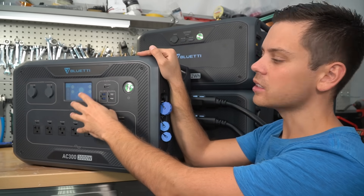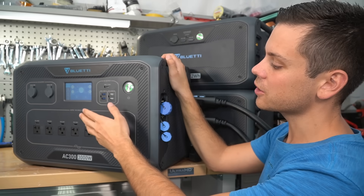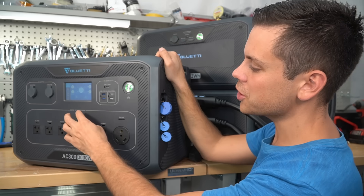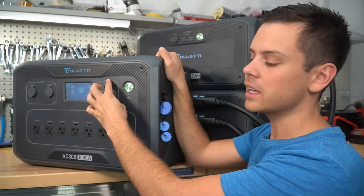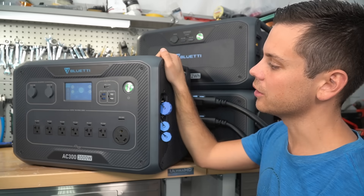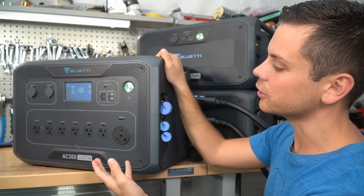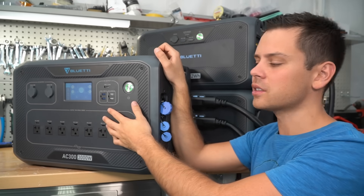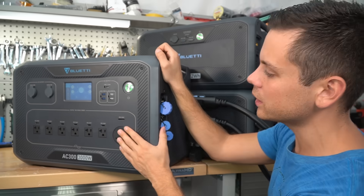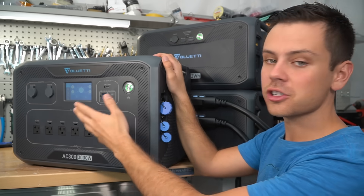Next critique: this has the same interface as the older models, and sometimes it locks up for no reason. I haven't had a single issue with this model, but I'm hesitant to recommend anything using the same interface as something that had past problems. Personally, I wish they had a small physical switch to turn the inverter and DC outputs on or off — if this touchscreen fails, your whole system is down. That said, these touchscreens are very reliable, and you can control this with the Wi-Fi app, so even if the screen failed it should still work.